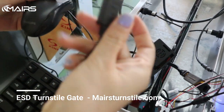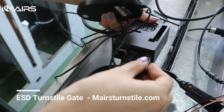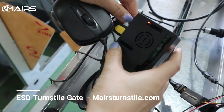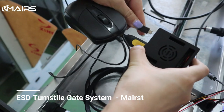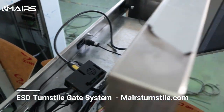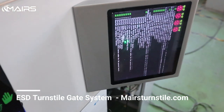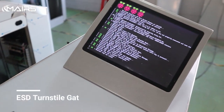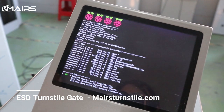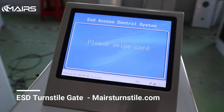This is the mouse and this is the keyboard. Once you connect it, you need to re-power. It's on the side of the door. So, you need to re-power.